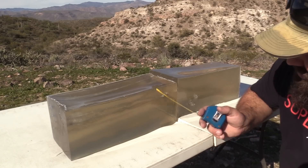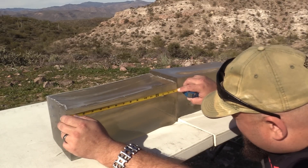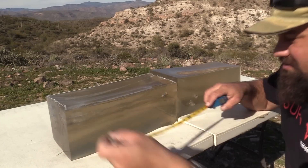Looks like the penetration is adequate, looks like we got good expansion. Penetration on this projectile is 15 inches exactly and on this one 14 inches exactly.